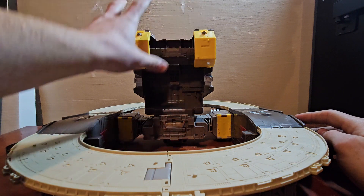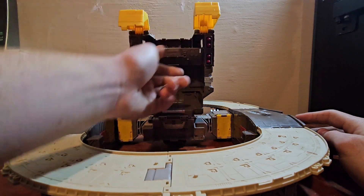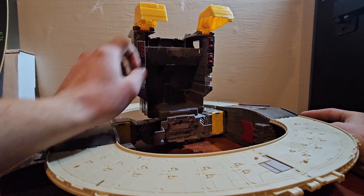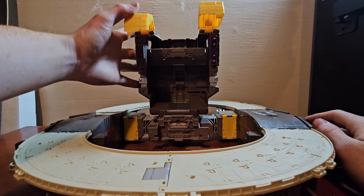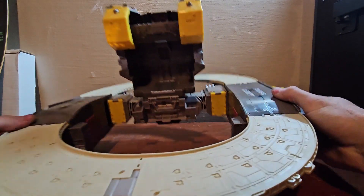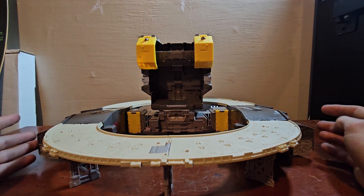There is some playability in the base: there are two little guns that are blast-effect compatible, and if you flip those up you get two sets of rockets — some smaller ones and four bigger ones. You can see all the detailed sculpting in there, and there are some burn marks which I'll show off more in robot mode.